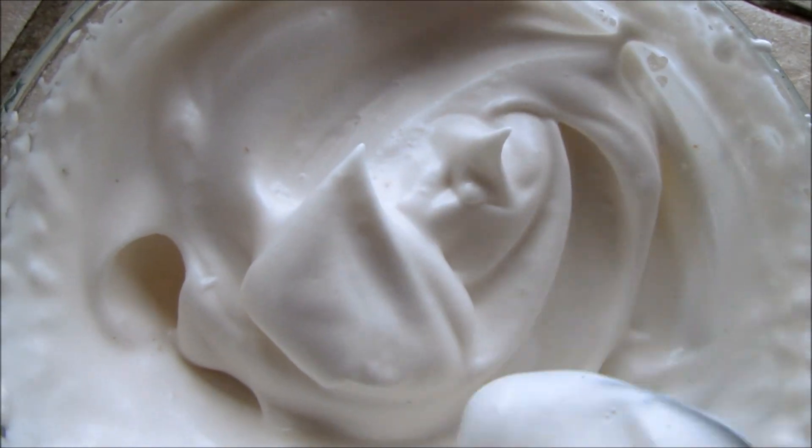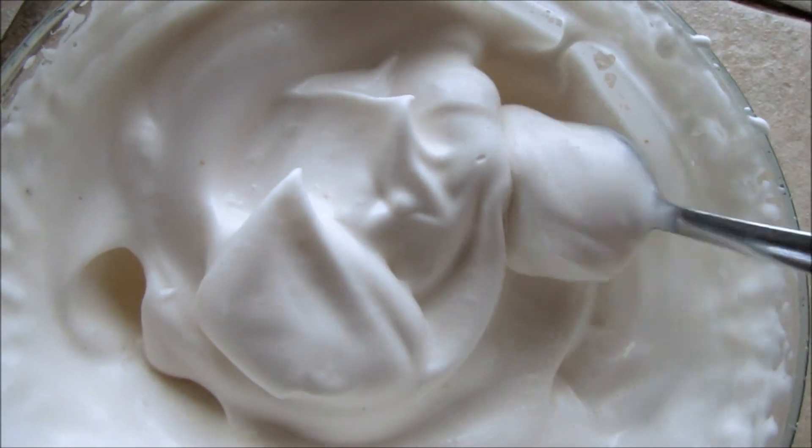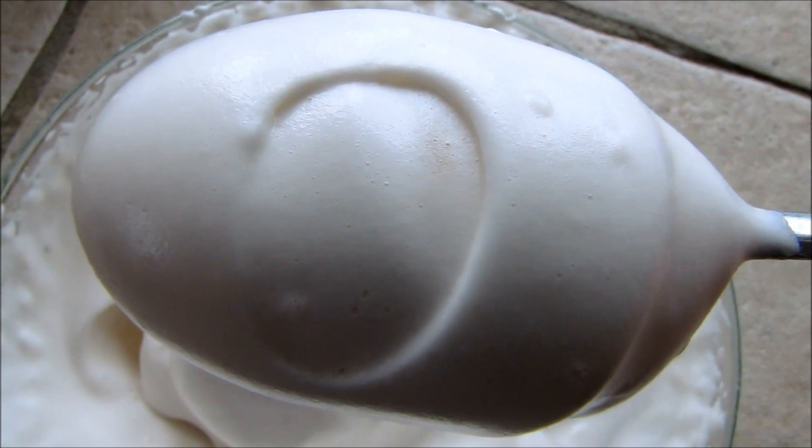Or you can use a torch on it and the sugars in it will caramelize to use as a topping. And it was made from something you would normally throw away. See you next time.